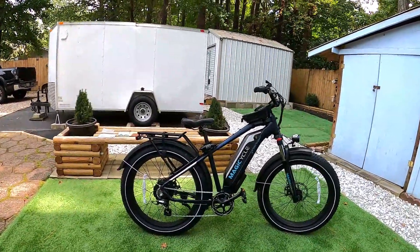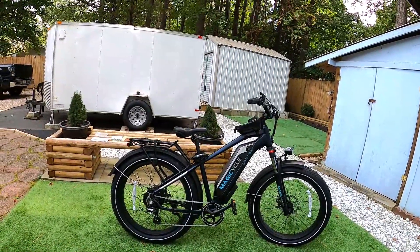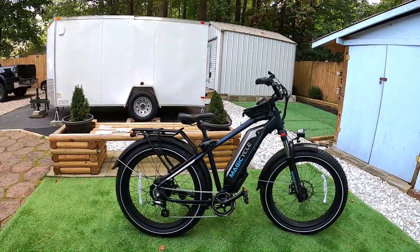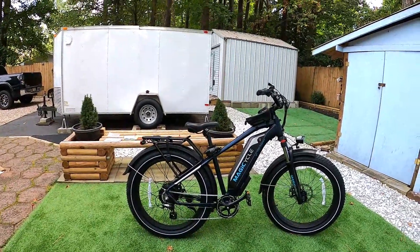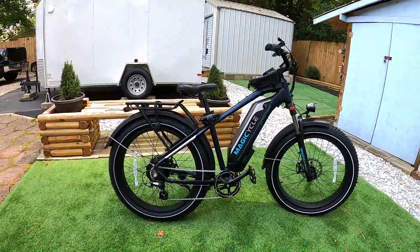There's no rear suspension on the bike. With the handlebars set for a very upright position, I definitely felt the bumps in my back. I think this bike would really benefit from a suspension seat post — you can get a decent Zoom one on Amazon for about $30, and that would probably take some of the sting out of the bumps.